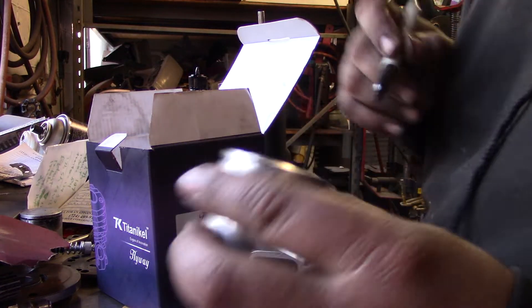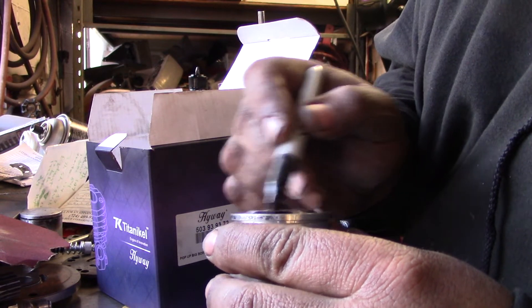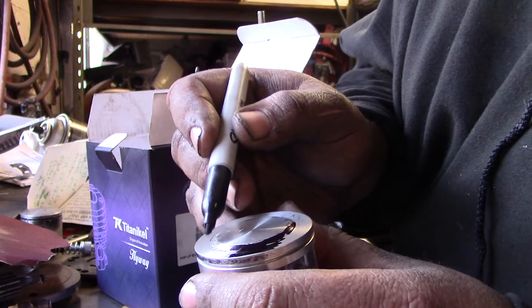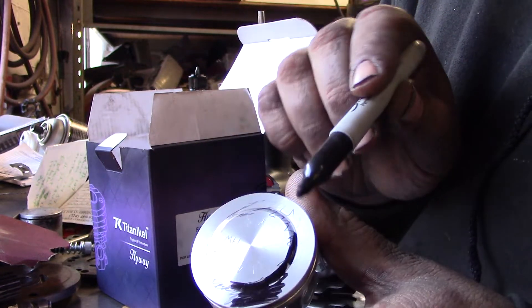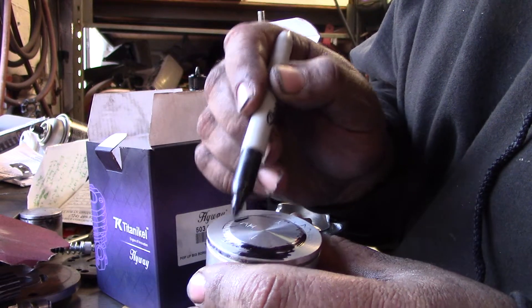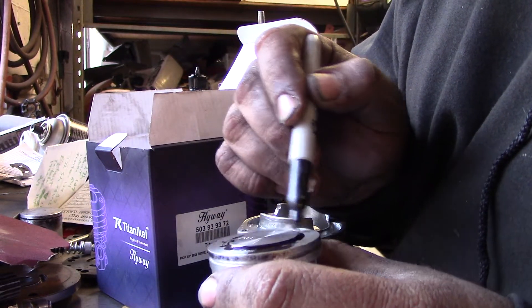Okay, the trick with machining these pop-ups — let's mark this up pretty good. You want to make sure it's hitting in the cylinder right here, not at the top edge.